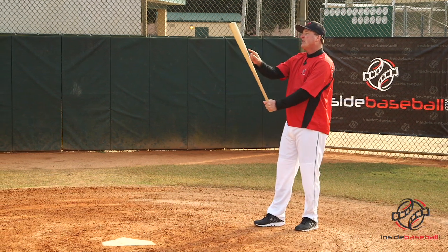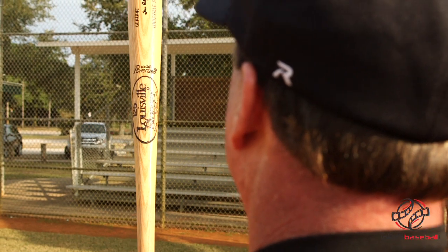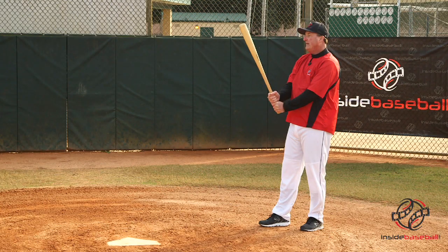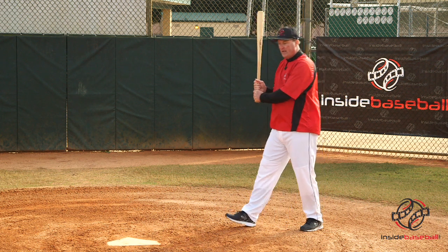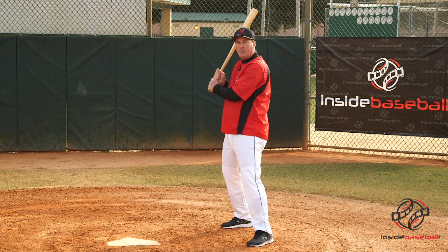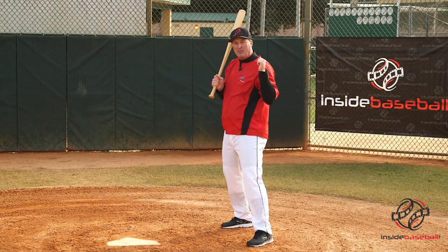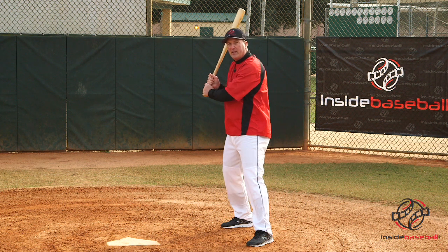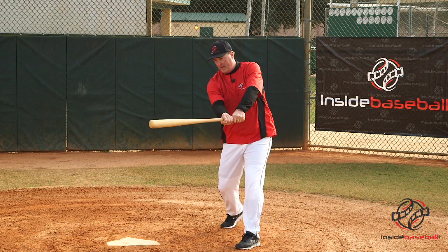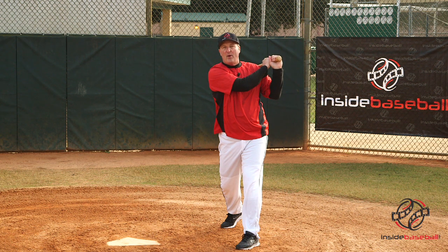I look at something specific on my bat. Once I'm focused on that and aware of it, then I'm ready to go back and step in the box and be ready for the next pitch. That's the most important thing — not thinking about the last pitch, but ready for the next pitch. And before you know it, that ball will travel out of the park.